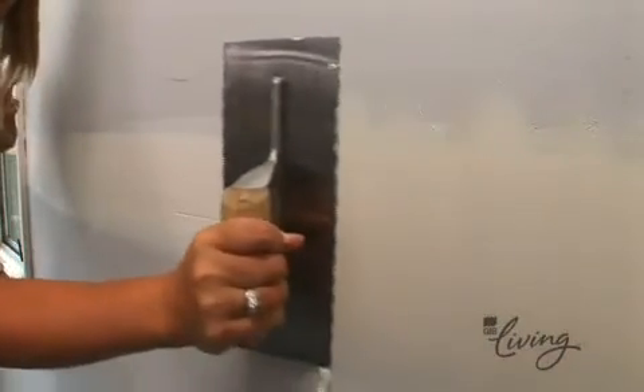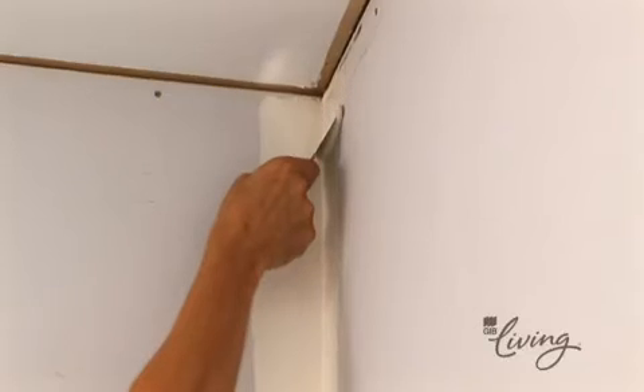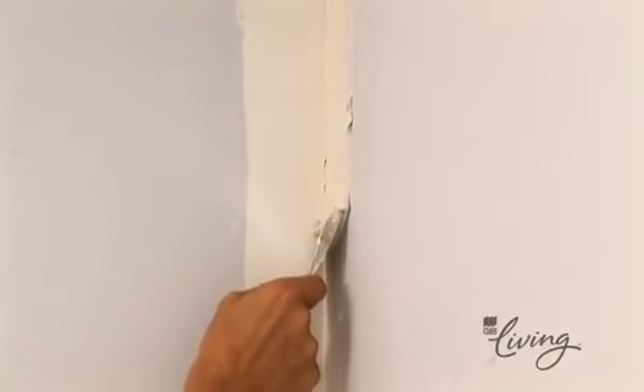When the compound has dried, scrape off any excess, then apply a second coat with a trowel. Make sure this extends outside the area of the first coat and feather the edges to eliminate any build up of the compound. Extend this same process to the corners before allowing the compound to dry for at least 24 hours.